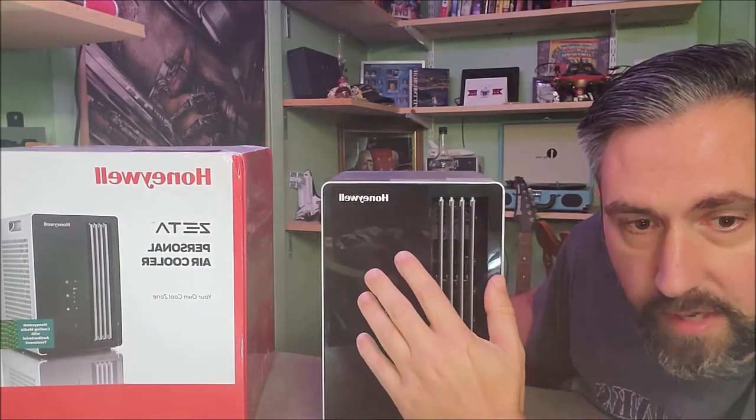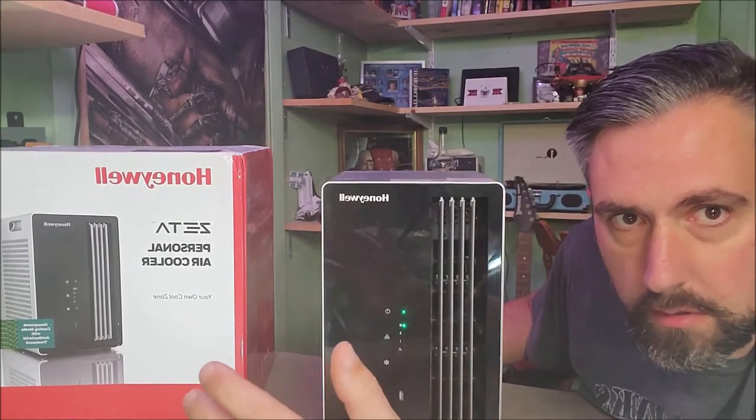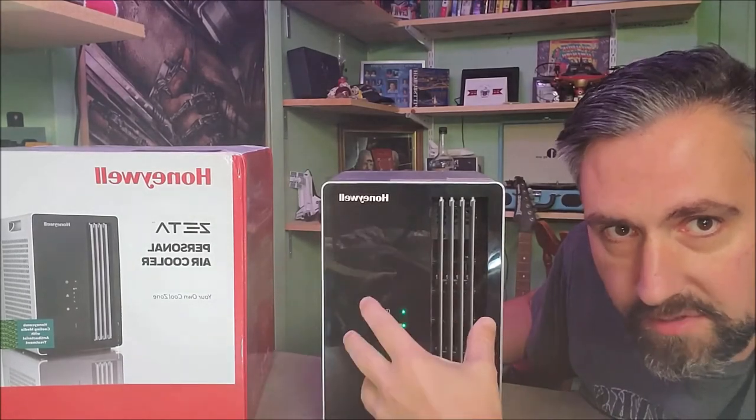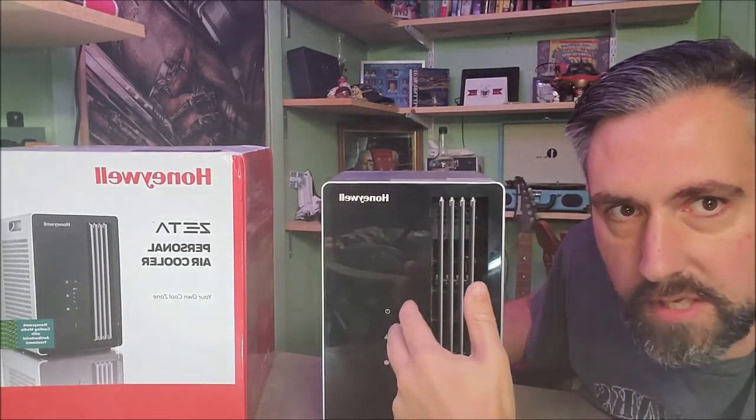What's nice is this fan will blow up to roughly 10 feet away, so you get good airflow for up to 10 feet. You don't have to sit directly in front of it to get your airflow.